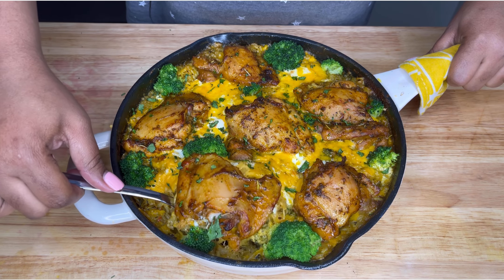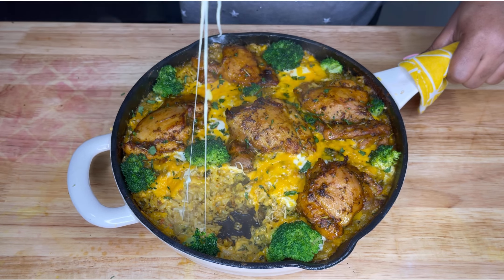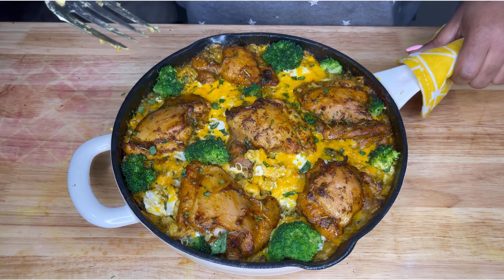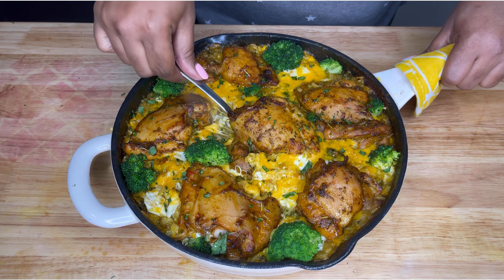This is a one-pan meal that is guaranteed to stick to your thighs, your ribs, and put you to sleep. And it looks so good that I had to do two separate cheese pulls. That's how bomb this was.